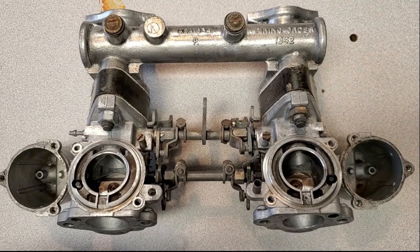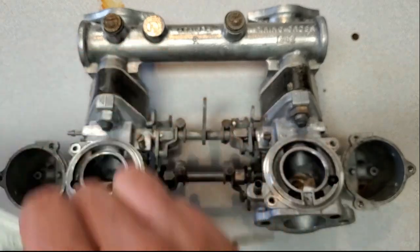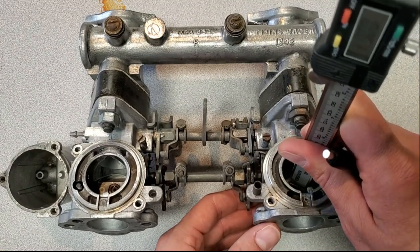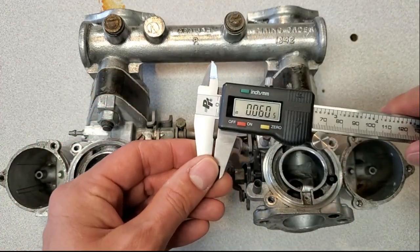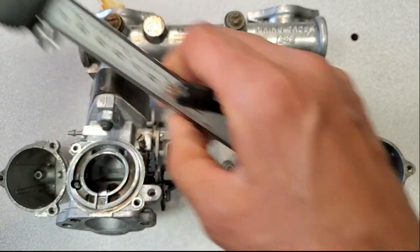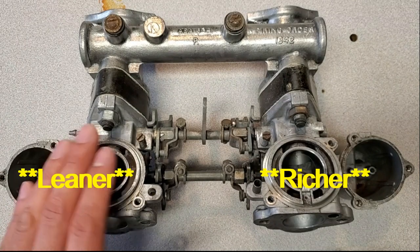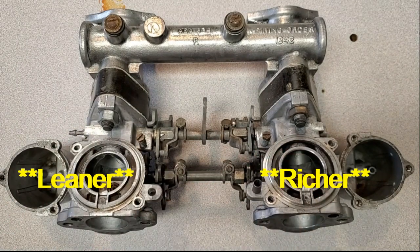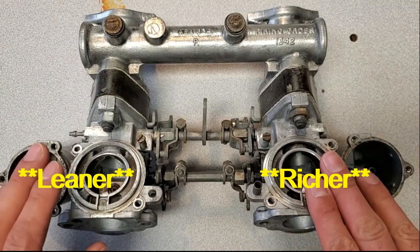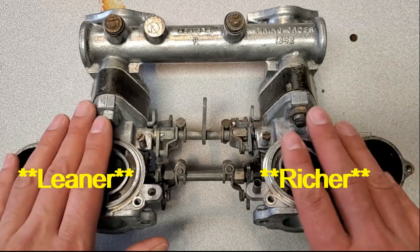The third and most common problem I see is that the jets get out of sync when they're being adjusted. I've got my little multimeter here and I'm just going to measure the depth of the jet. This one shows 60 thousandths, this one is at 57 — so this one is actually running richer than this one. It's probably not that much of an issue at larger throttle openings around 3,000 RPM, but at idle this one would definitely have been running much richer than the rear one.